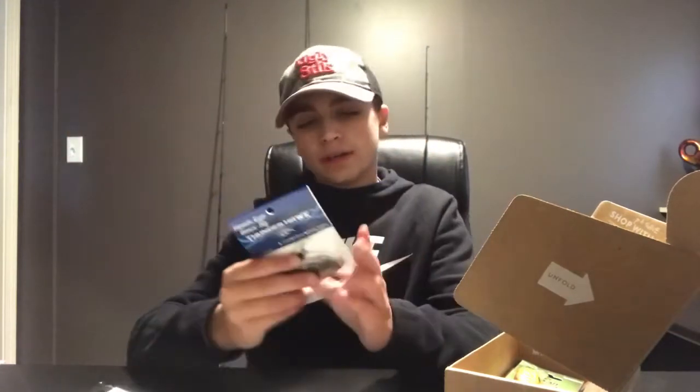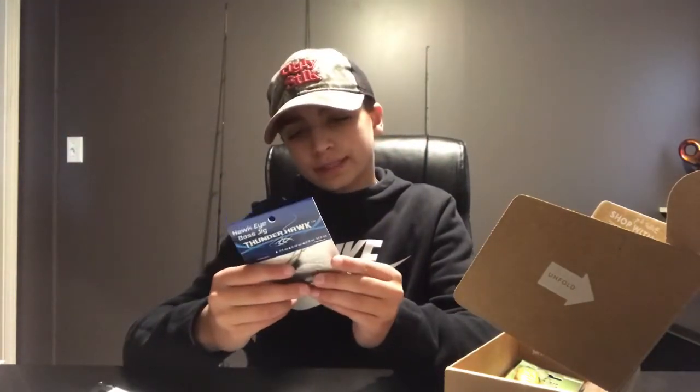Right here we got the Hawkeye Bass Jig by Thunderhawk. It's a quarter-ounce jig with an olive/orange skirt — it's actually a pretty heavy jig. I usually use just like one-eighth ounce jigs, but this would be pretty cool. It kind of resembles a bluegill, so the bass are feeding on all kinds of things right now, just like I said earlier.